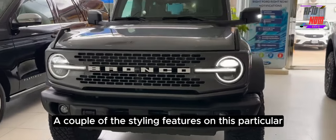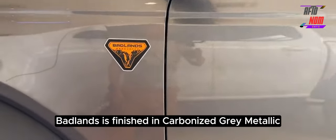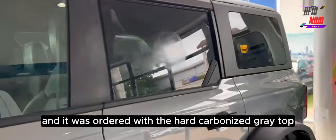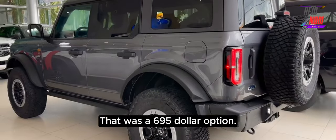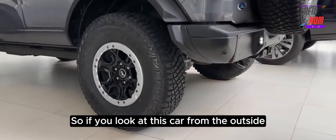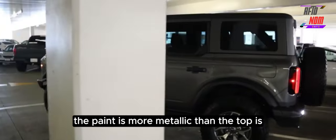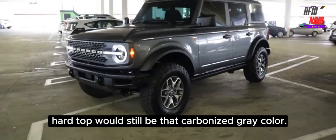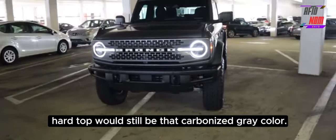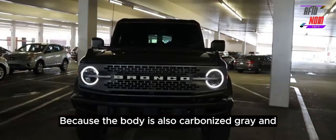A couple of the styling features on this particular car are unique to it because there are so many options on the new Bronco line. This particular Bronco Badlands is finished in Carbonized Gray Metallic, and it was ordered with the hard carbonized gray top — molded in color, as Ford calls it — which was a $695 option. From the outside, the car is relatively monotone; the body and the top almost match, though the paint is more metallic than the top. If you ordered any other paint color with this hard top, the top would still be carbonized gray, giving you a bit of color contrast that doesn't exist on this car.